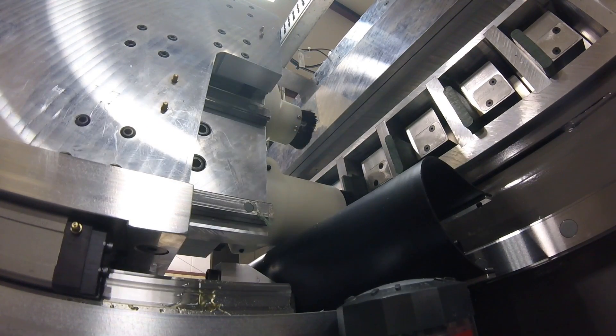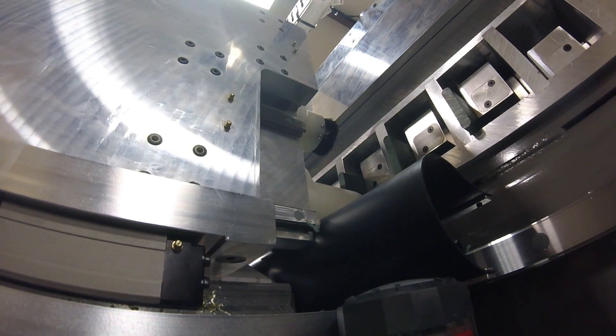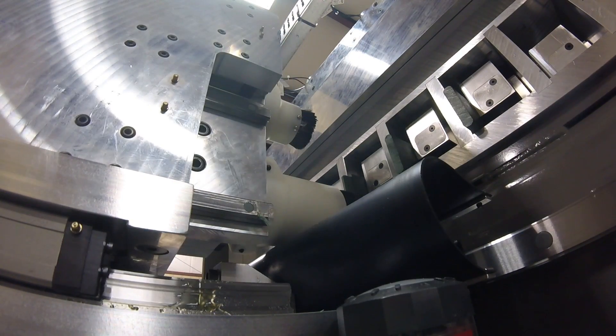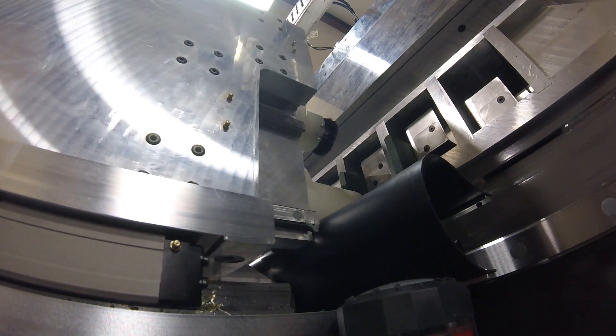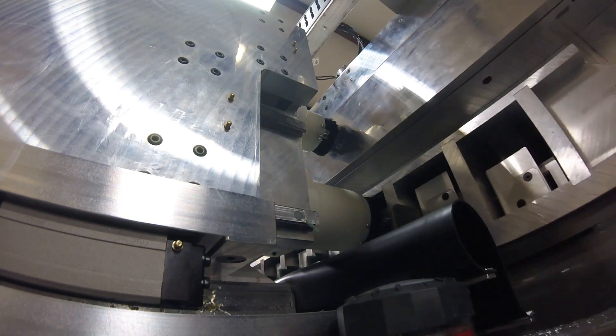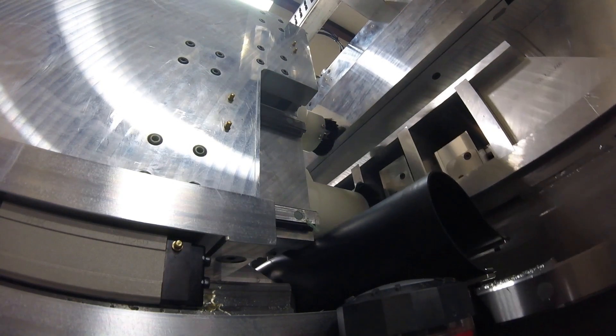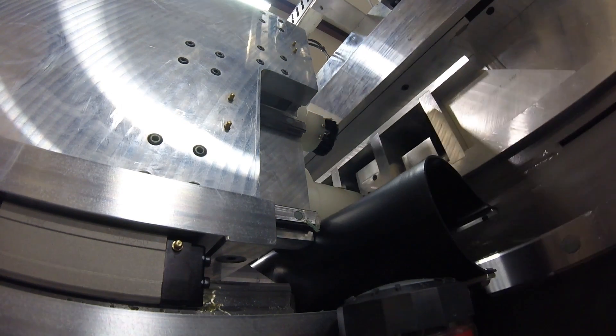Coming from not knowing anything Fanuc-wise, it was just trying to understand the whole system. It's a very powerful tool — it's getting to understand what that tool is. Now that I have a little bit of knowledge, it's a lot of information that you can use.